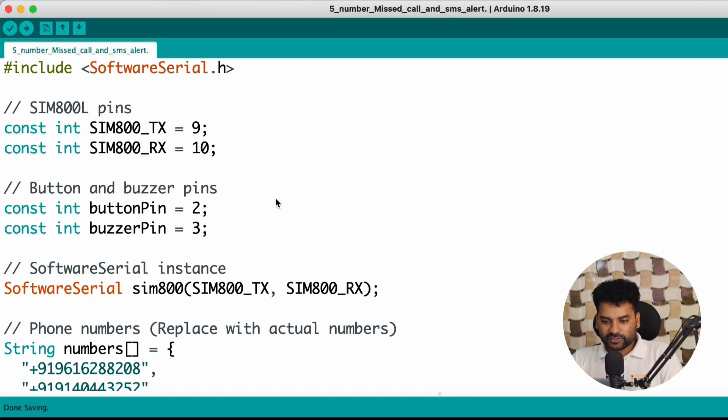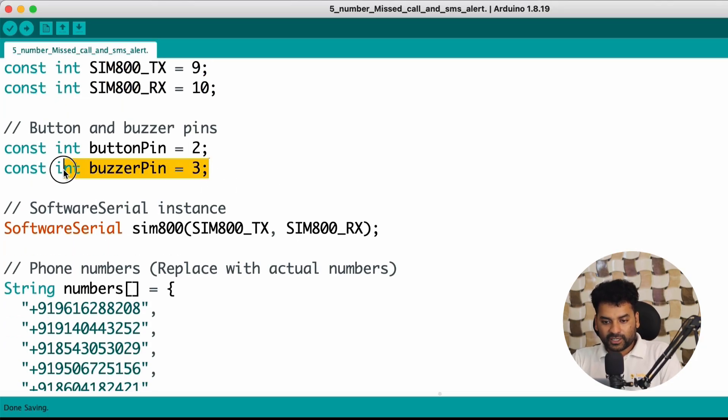This is the code for today's project. Let me explain it. First, we included the SoftwareSerial library — by using this, we can use any other pin of Arduino Uno as an RX/TX pin. Then here we define the RX/TX pin of Arduino for the GSM module, and the pin for the button and buzzer, which are pin number 2 and pin number 3.